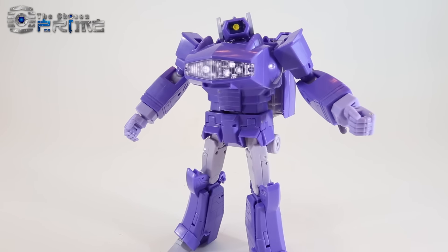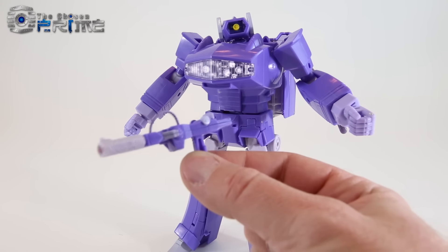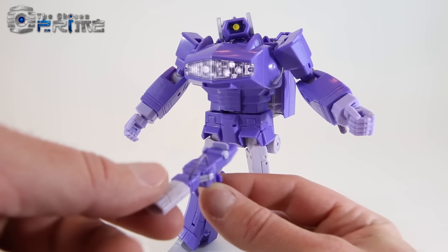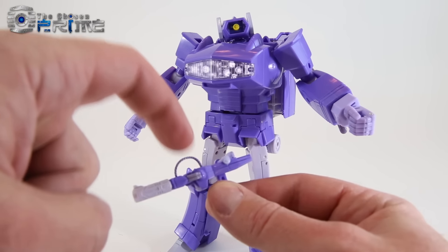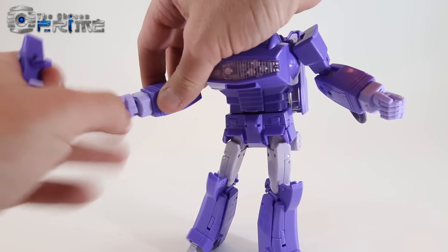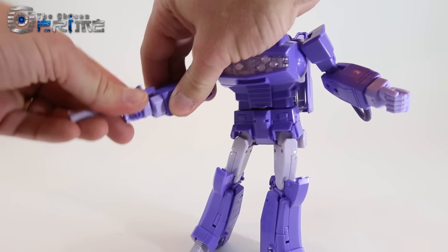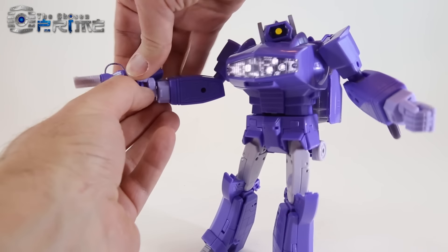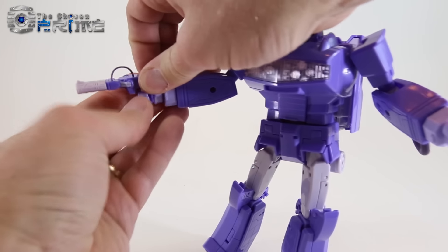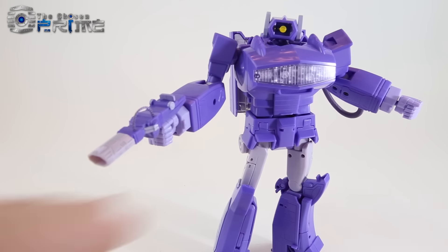The final fun little accessory is a small version of himself in gun mode. There's a certain scene from the G1 cartoon where this showed up. It's actually really detailed, and the wire is a small piece of string so it won't break. Like most Masterpieces, he has a slot in his hand so you just move it, slot it into the palm, and close the fingers around it — and Masterpiece Shockwave can, oddly enough, wield himself.